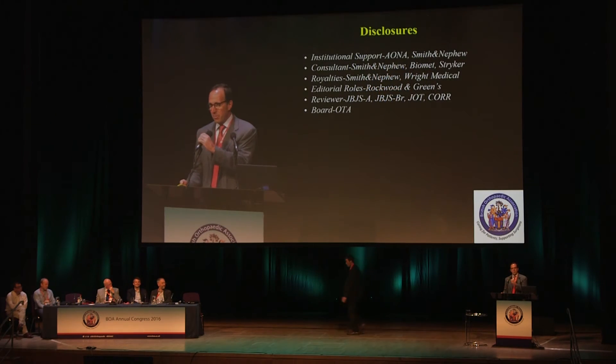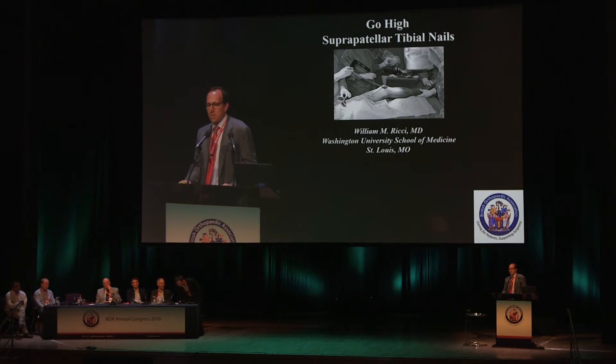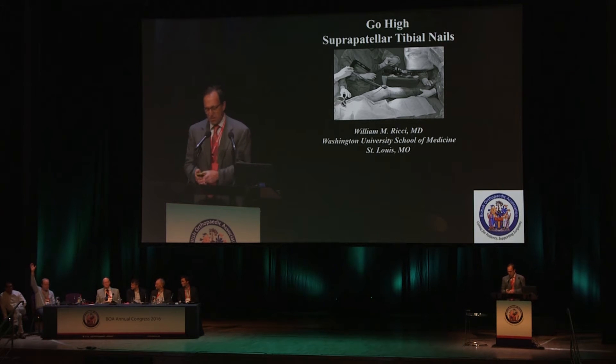Thanks very much. It's an honor and a pleasure to be here. We're going to talk about suprapatellar nails. Just a show of hands — who in the audience typically for their routine mid-shaft tibia fracture uses a standard extra-articular technique with the knee hyperflexed as their standard go-to? And how many would use a suprapatellar technique? Hopefully there are a couple more hands that go up at the end of the talk.